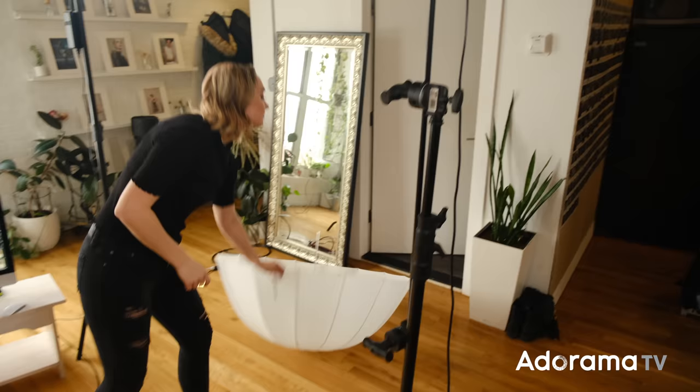Hi everyone, thanks for joining me on another episode of AdoramaTV. My name is Emily Teague, and today we're talking all about lighting. I've released a few videos with Adorama talking about lighting before, so if you haven't seen them, go check them out.